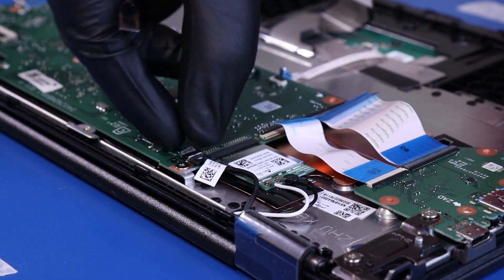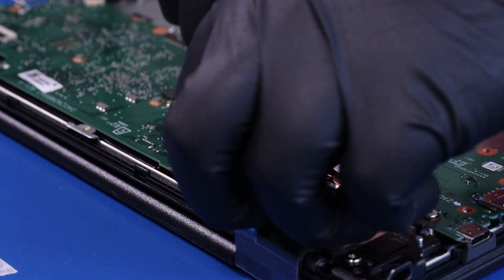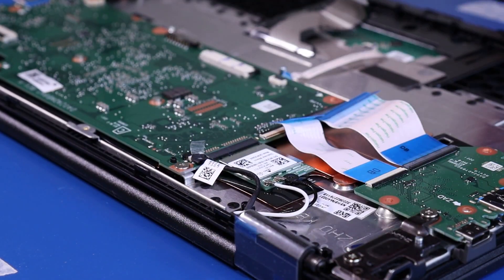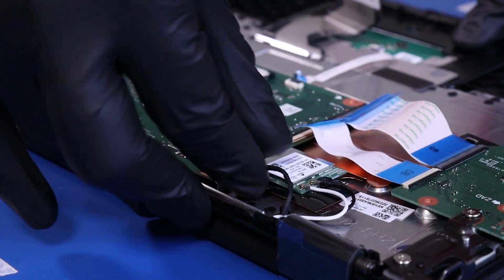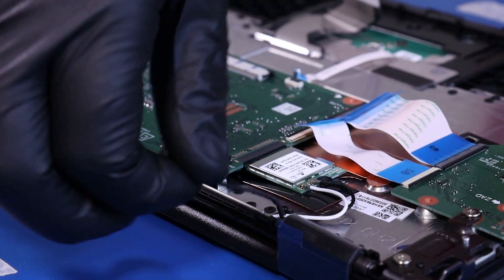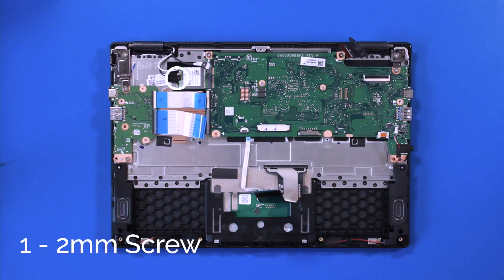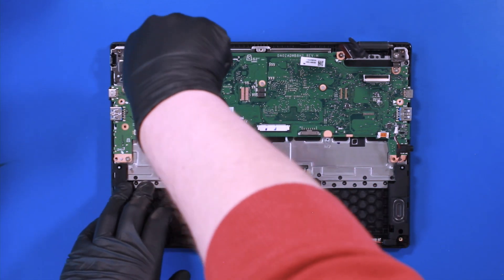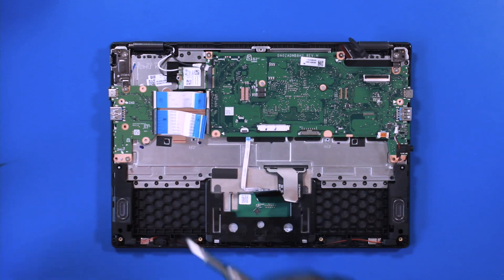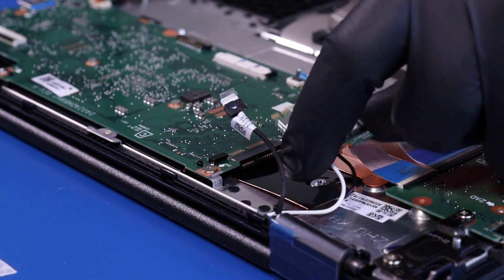Peel back the tape and unplug the camera cable from the motherboard. Remove one 2mm screw from the Wi-Fi card, then unplug the Wi-Fi card from the motherboard.